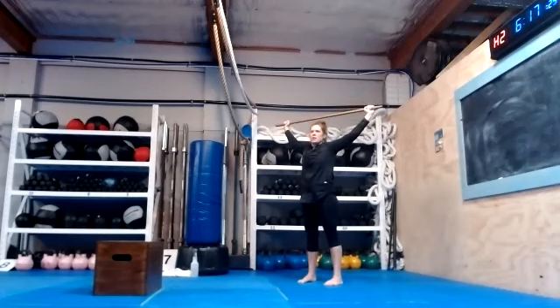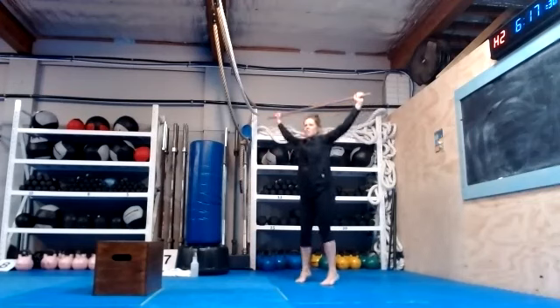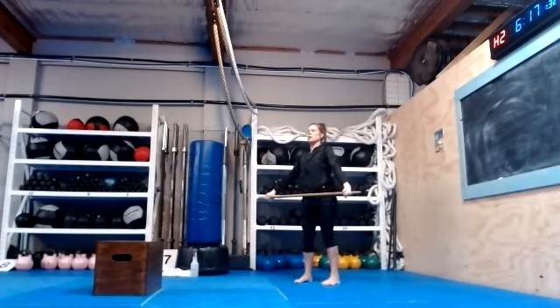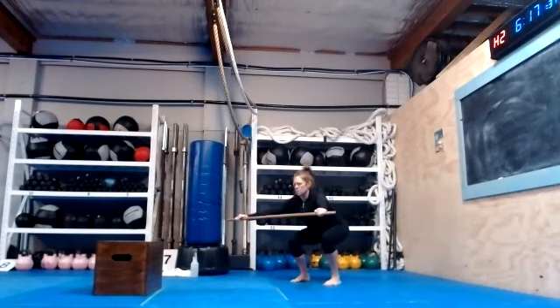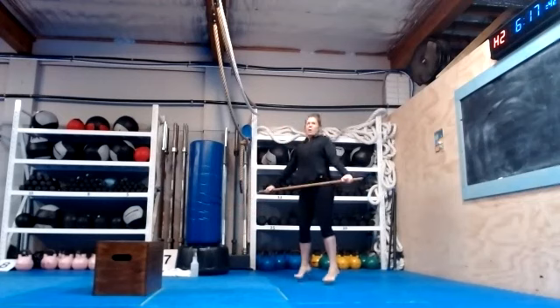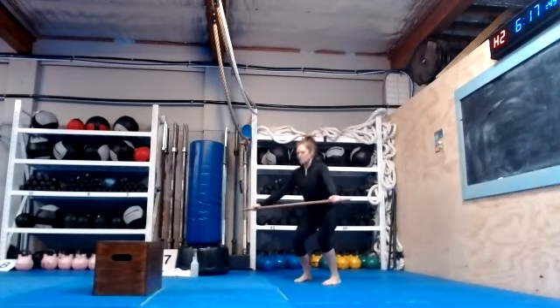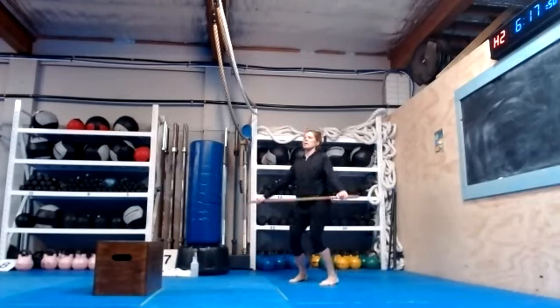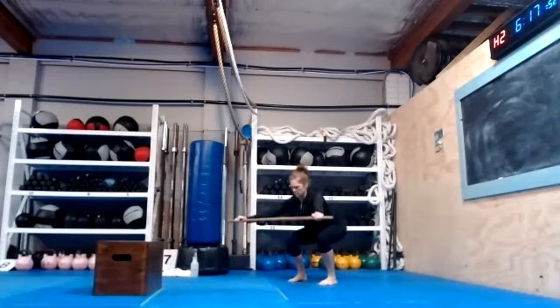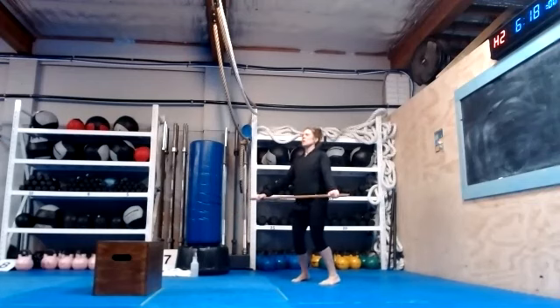You're going to hop in your spot — hop, hop, hop — one squat. You can hold it out or just drop it down, whichever you want, whatever you're comfortable with. I just want you to move a little bit, that's all I'm doing — get the blood moving. A few more, and stand up again.